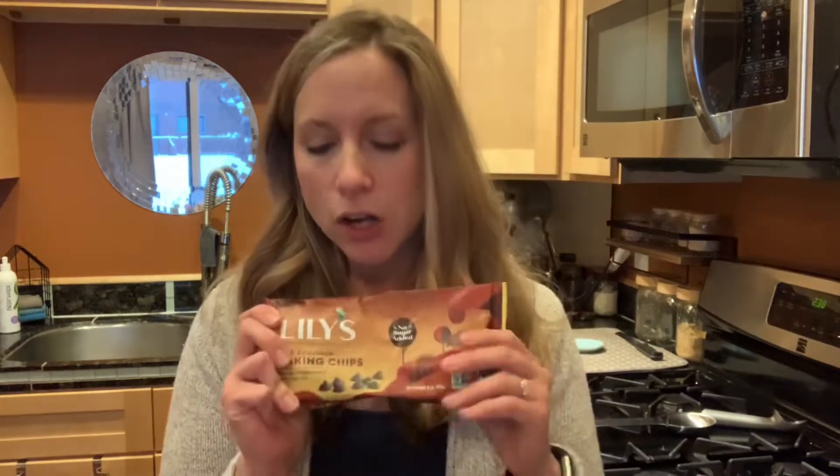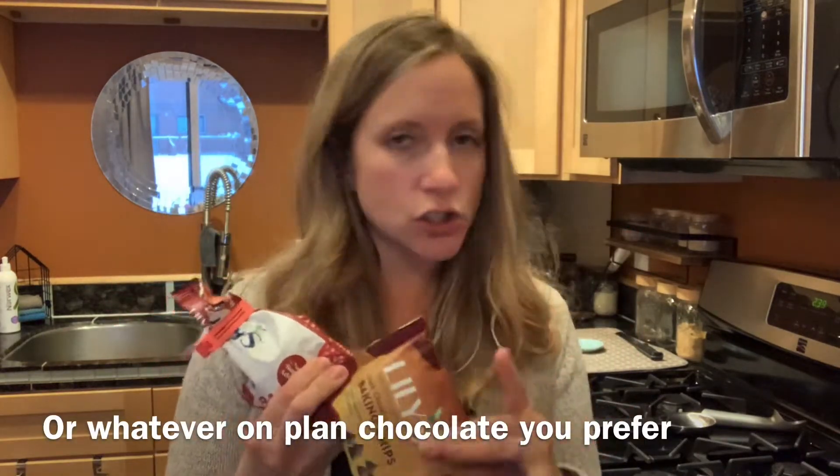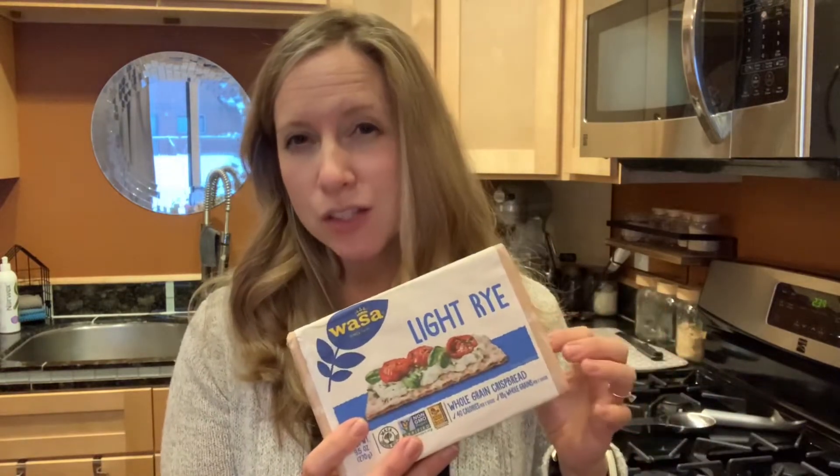It is basically just four ingredients. You need a bag of Lily's chocolate chips - you can use semi-sweet or dark, she mentions using semi-sweet. A bag of Lily's peppermint chips. You need some wasa crackers - not very many of these, so if you've got a bag going stale in your pantry pull that out - and a little tiny bit of coconut oil. This jar is ginormous compared to what I need; I think I need four teaspoons total.